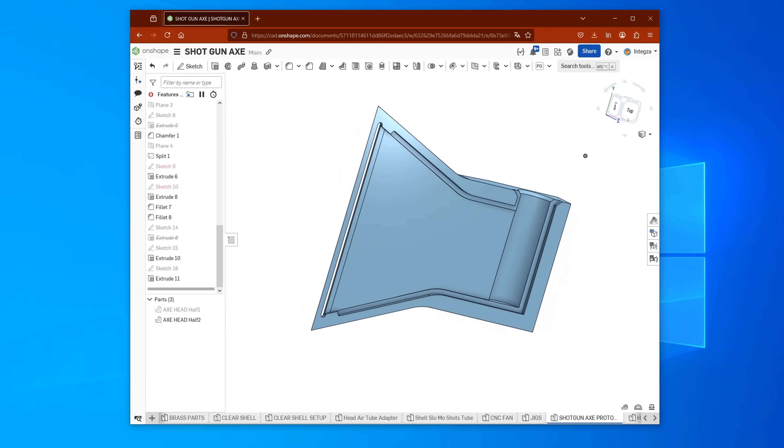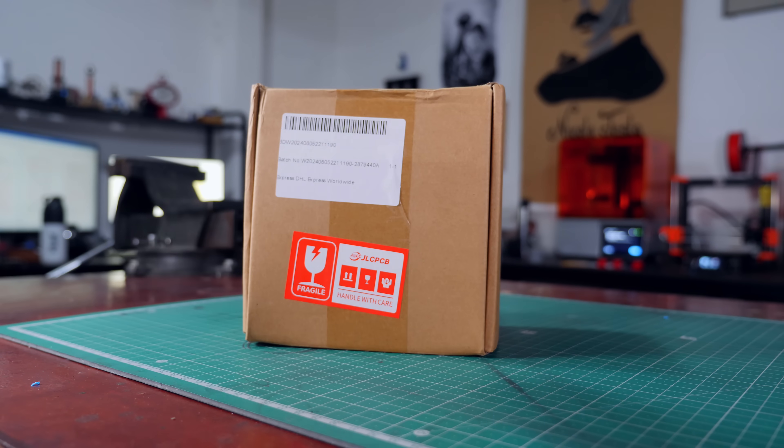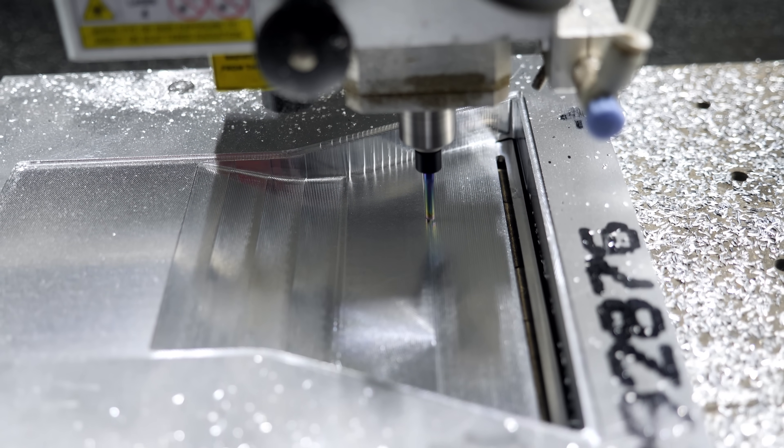What I need now is a hollow axe head with exhaust ports in the blade, and I need it to be made out of steel because I don't really trust any other material not to blow up in my face. Luckily, there's this service that 3D prints metal parts called JLC3DP. You basically upload a 3D model to their website, they 3D print the parts and you get them in like a week. But for me to 3D print a 3D model, I need a 3D model, and to make sure that the dimensions are right so the axe head doesn't blow up in my face, I think I need to build a prototype. I can't machine steel, but I can machine aluminium — for a prototype, aluminium should do the job.